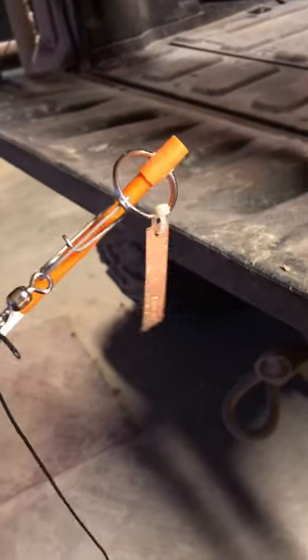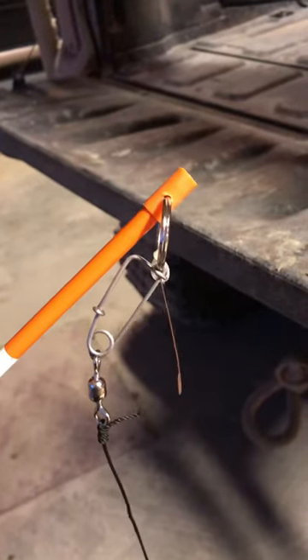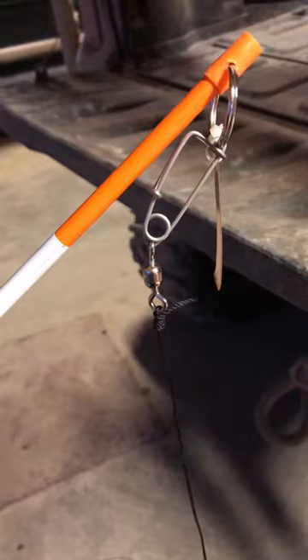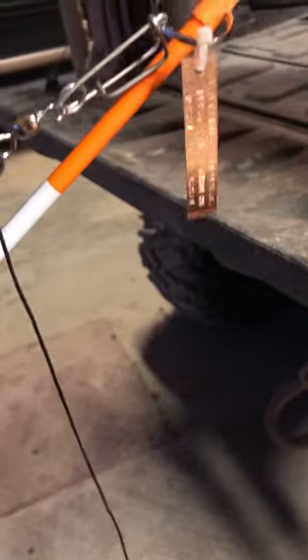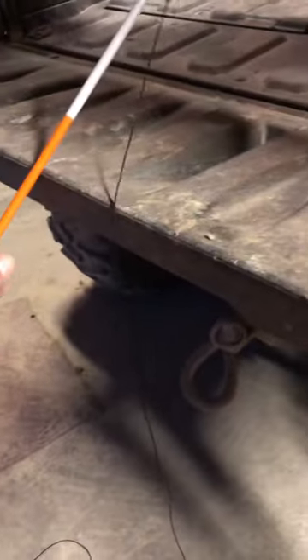Up top here I've got a keyring — I've drilled a hole through there and put a keyring through it. There's a trotline hook right there and a 5-aught swivel. Then a copper trapper tag that I've attached there with a zip tie.